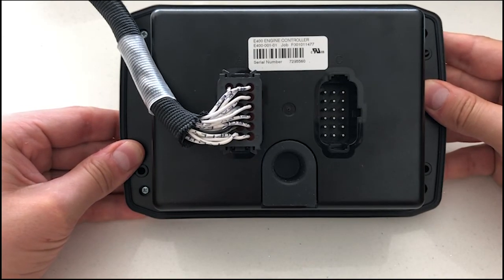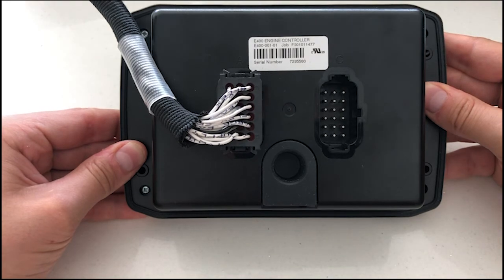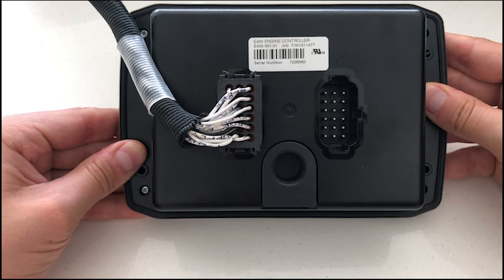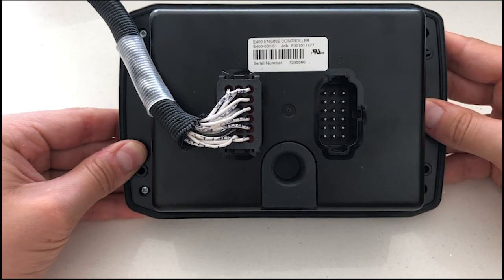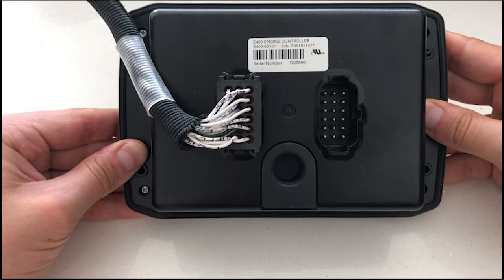On the connectors, we have seven analogue inputs that can be configured as 0–10V, 4–20mA, or digital. Additionally, we have four dedicated digital inputs. In terms of outputs, we have four digital outputs — two of which can deliver 10A for 10 seconds for engine starting, and the other two are capable of delivering 2A. Additionally, we have two PWM outputs that can be configured as digital as well, providing a 4A output.